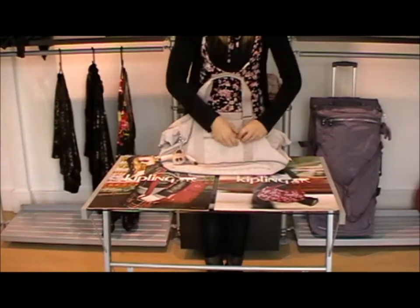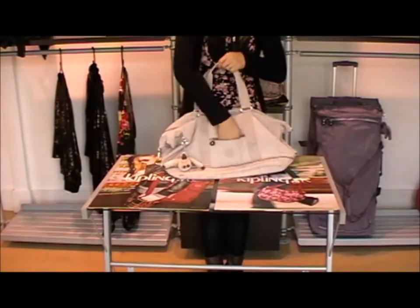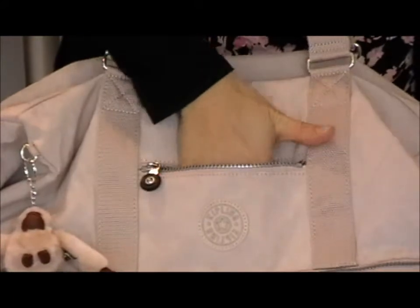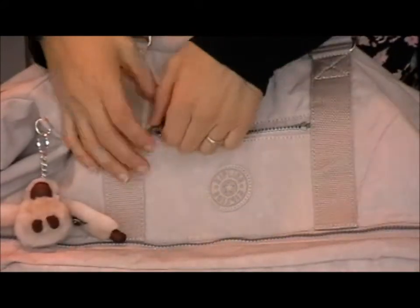Now it has a little zip along here on the front — have a look inside this one. This is a little compartment just to put maybe a few tissues or lip balm, a little bit of makeup etc. that you need to get to nice and quickly.